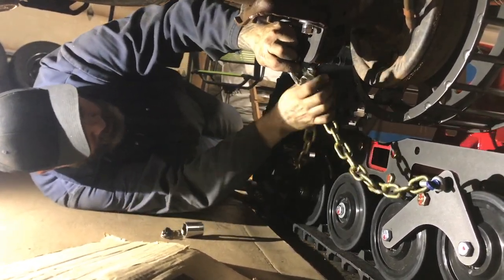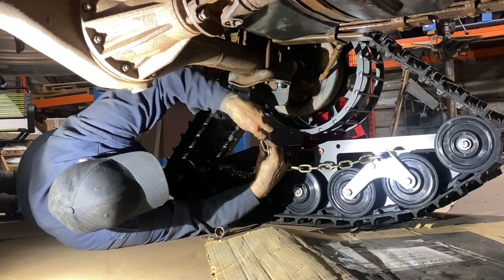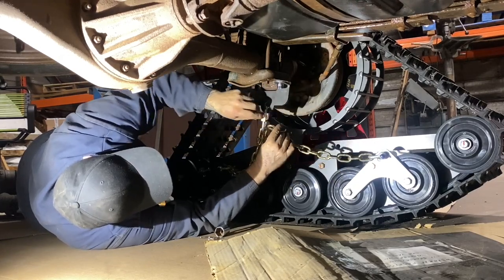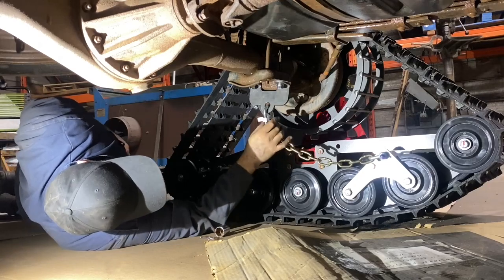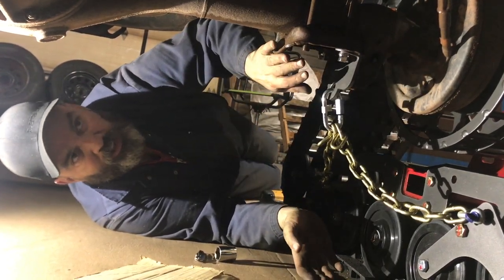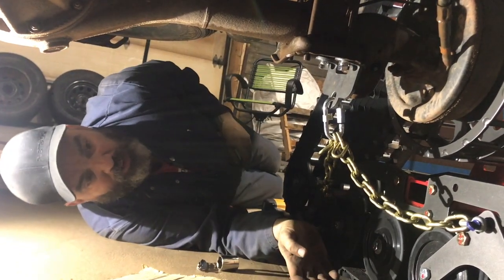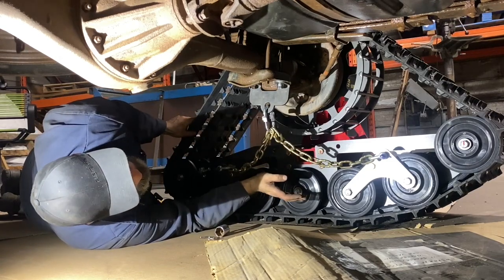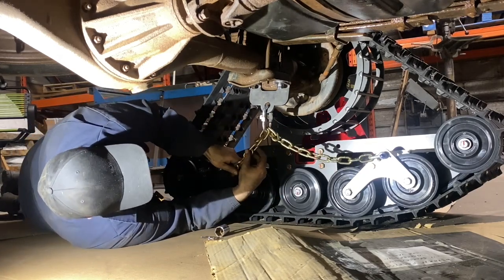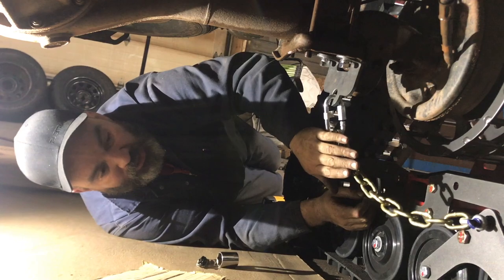From there we set our chains. I'm going to take the chains off the quick link for the moment, put the quick link through like that, and figure out which links get me close. At this point you would put your jack under here, jack the vehicle up as high as you can, and put a jack stand under it for safety — you don't want this thing falling on you. Then crawl under here and do exactly what we did in the front: rock the track forward, rock the track back, and set your chains to the length you're happy with.